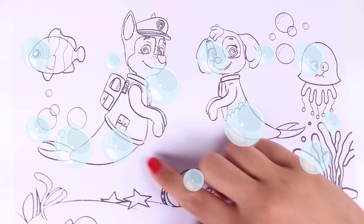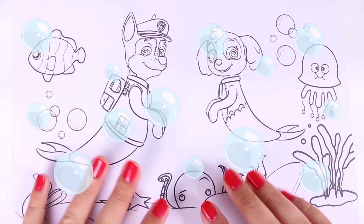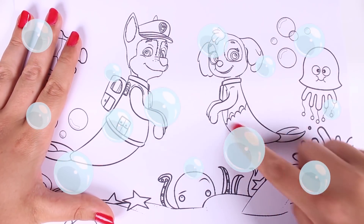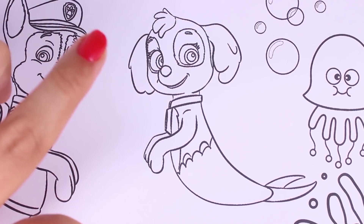Hi guys, how are you doing? Check out what we have here today. It's a really fun picture of the sea possum.